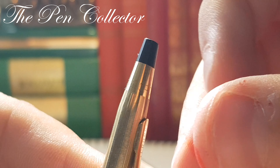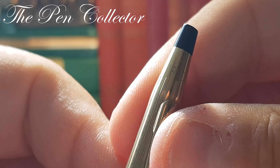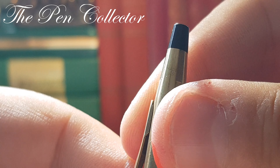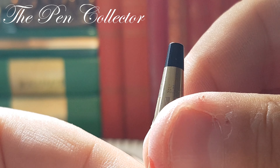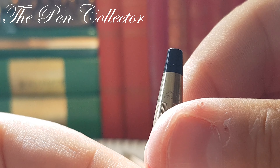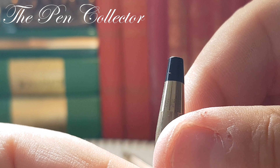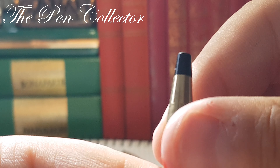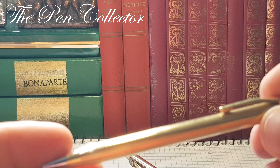I want to zoom in because we have an identification of it. So the big Cross logo — made this time in USA and not in Ireland like the ballpoint pen. It is a gold-filled, 12 carat. So quite an elegant writing instrument.